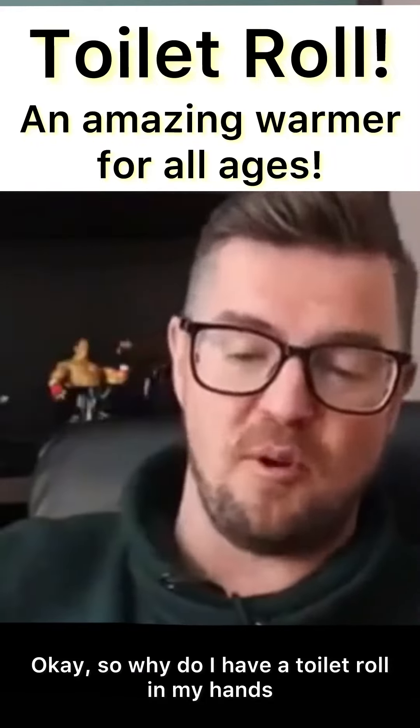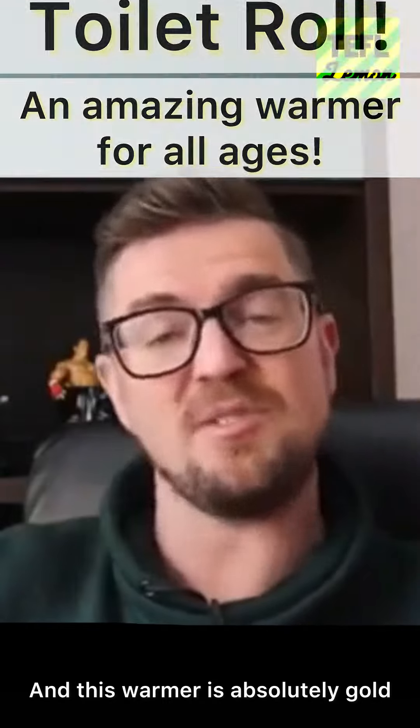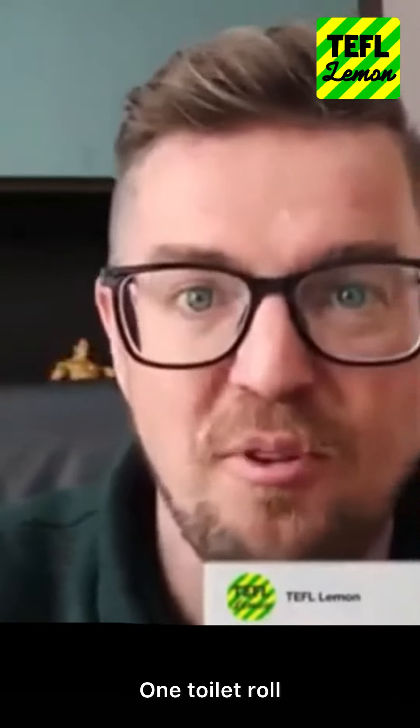So why do I have a toilet roll in my hands? The answer is it's for a TEFL warmer, and this warmer is absolutely gold. I'm gonna unwrap this — one toilet roll!